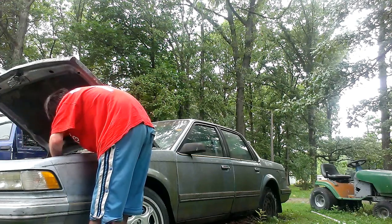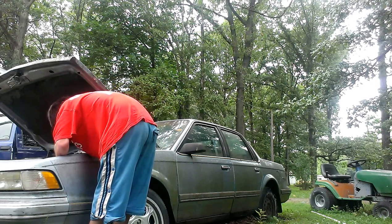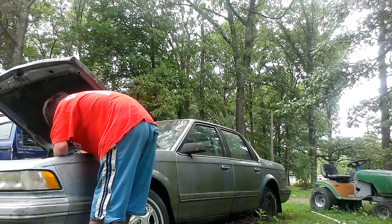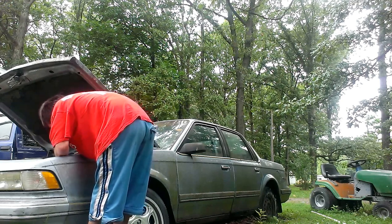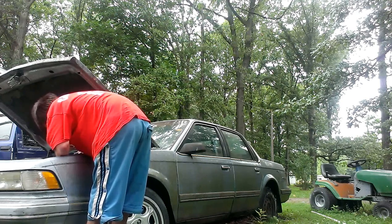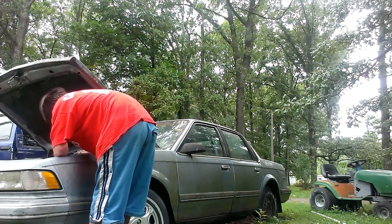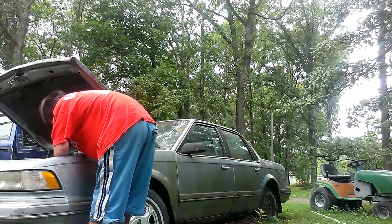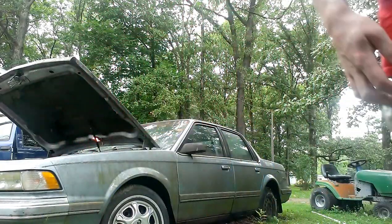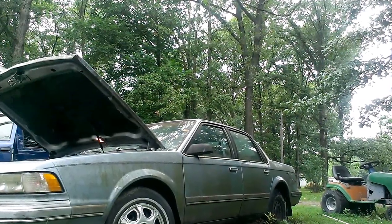Alright, I don't know if this is going to be a good connection. Like I said, this thing has not been started in a couple of months, three months tops. Alright, so I got the battery connected, we got power, and this Buick will be ready to fire up.